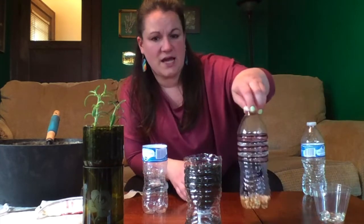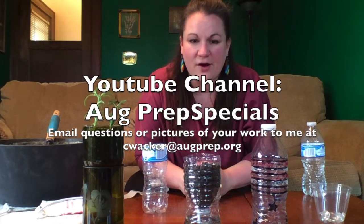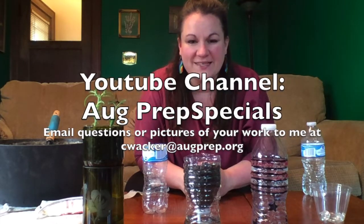I hope you enjoyed my crafts today and maybe you'll make your own water bottle shaker or water bottle planter at home. Check out the rest of my videos on the AUG Prep Specials YouTube channel. Thanks so much for joining me and I'll see you next time.